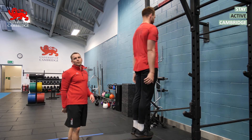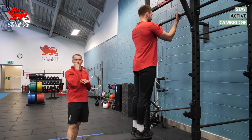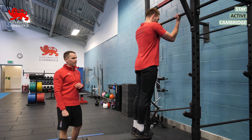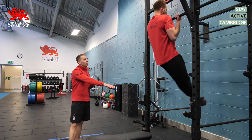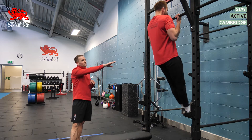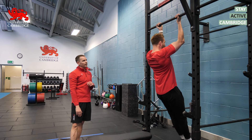Step three is to perform some negative reps — these are the eccentric only, or the lowering portion only, of the repetition. Set up with a nice high box, start just above, try to avoid too much swinging, and slowly lower yourself down, aiming for a five to eight second lower.